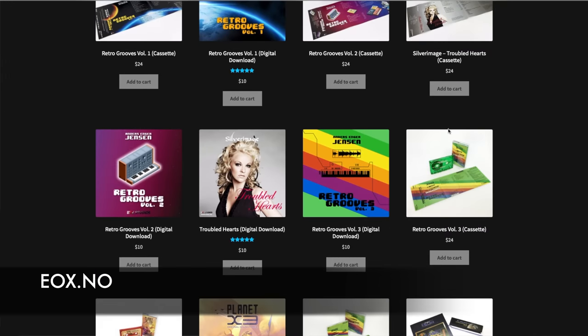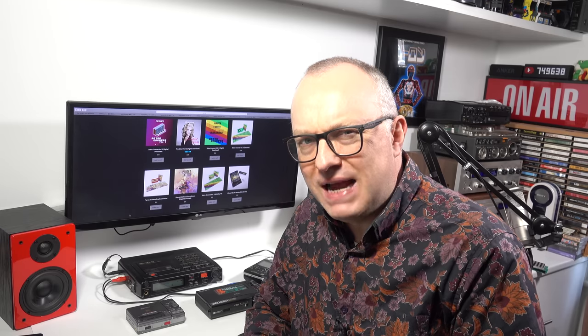Of course, you can get hold of a cassette as well. Just a little bit of a plug for Anders - after all, I did get these for free. I thought it was only fair to share, and hopefully you've enjoyed it. Thanks for watching.